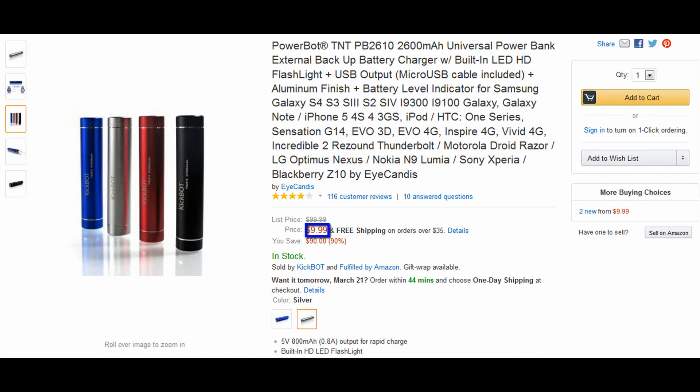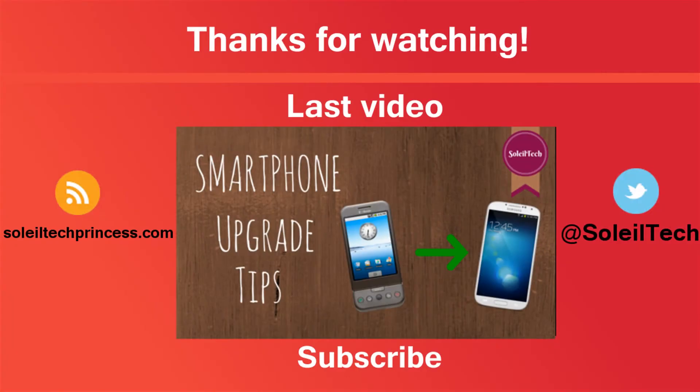The PowerBot is $9.99 right now on Amazon and there will be a link in the description with the most updated price. Thank you all for watching. Please like this video if you enjoyed it and subscribe to the channel for more reviews like this. Bye!